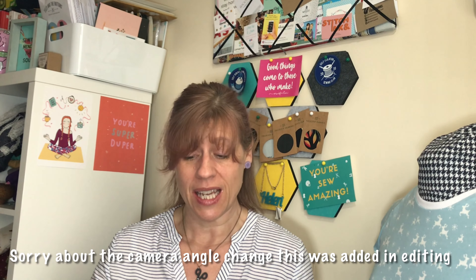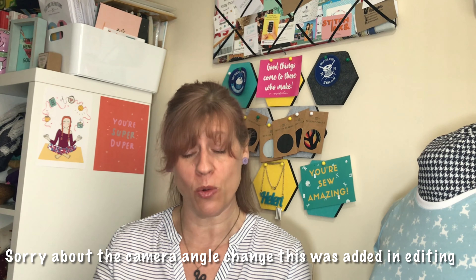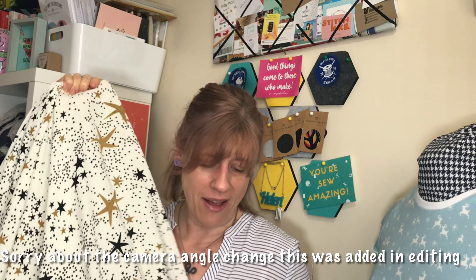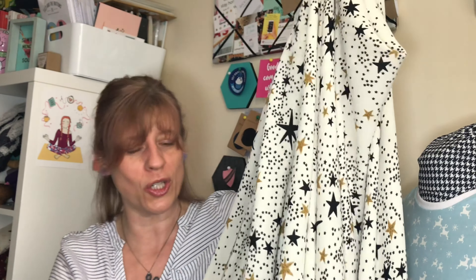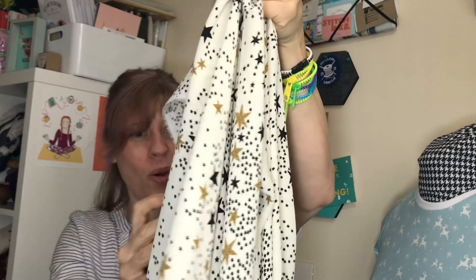I also got the star viscose in a white or cream colourway — it's got a gorgeous drape and gold and black stars all over a cream background. I got this one in the sale from Snapdragon Fabrics. I'm hoping to make a dress, probably for summertime because it's a lovely colour for the summer.